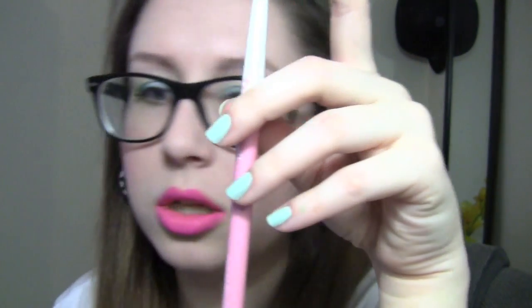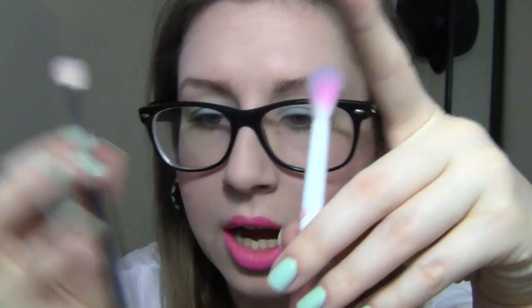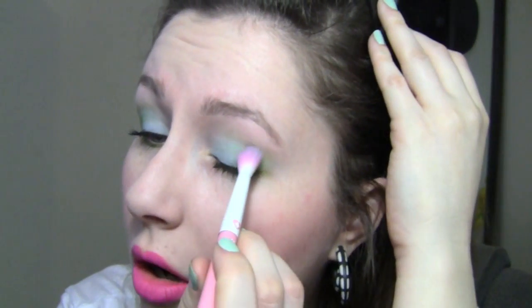The next brush is the Tapered Blending Brush — this is kind of your typical brush, similar to something from MAC. I find this one a little bit harder to use personally because I like stiffer blending brushes. This one is pretty flowy and light. However, if I want to do a light eyeshadow blending job, or if I've packed on a darker color and want to blend it out, that's what I use it for. It's fairly large, so it's perfect for the crease area, but not the best brush for detail work.